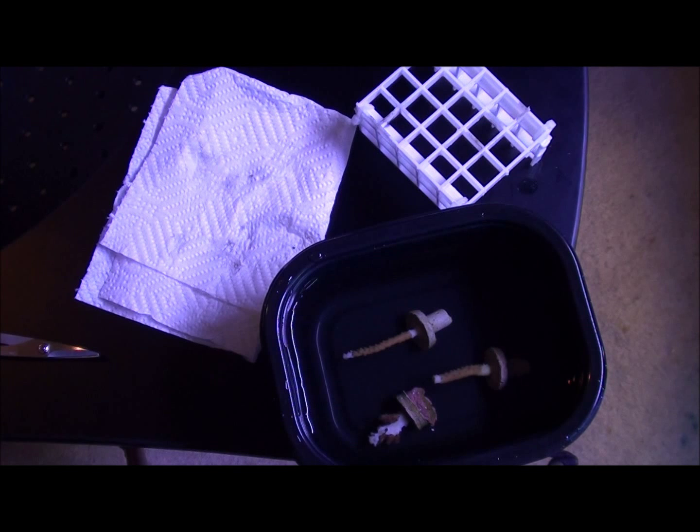Hey, what's up guys, Chance here. I just want to show you a little video about my situation — I was having problems with my bio pellets and my coral started to bleach. I want to show you what to do in order to give it the best chance of coming back and not dying.